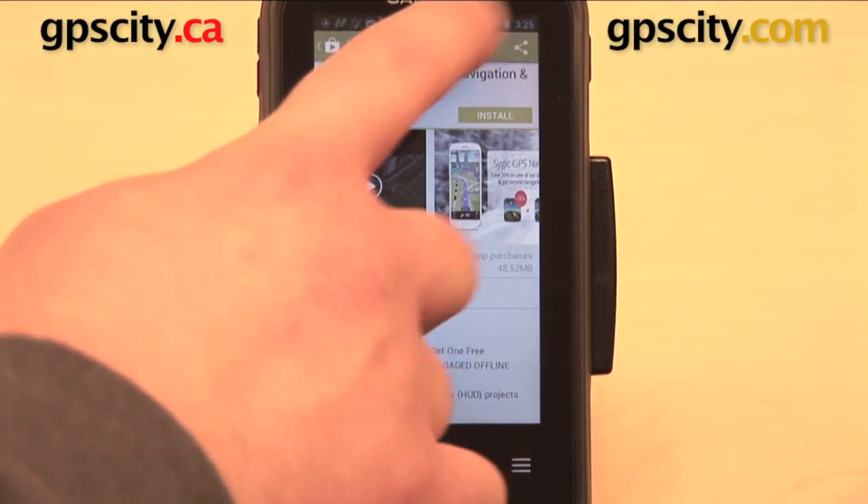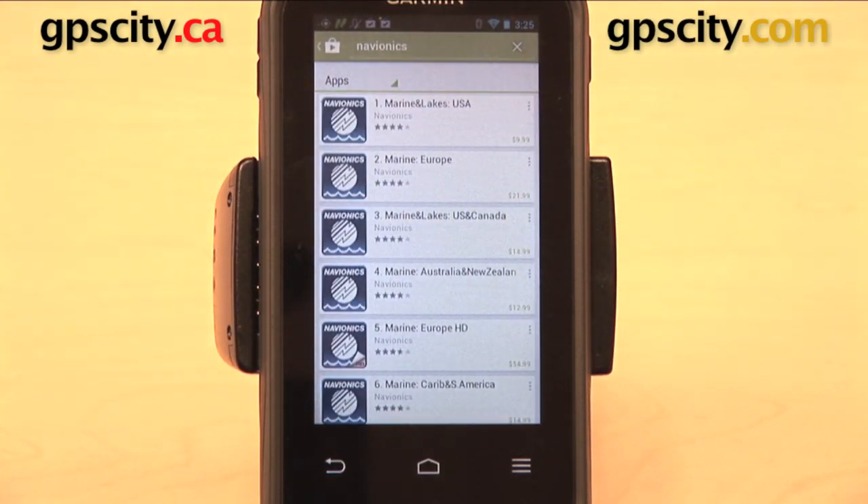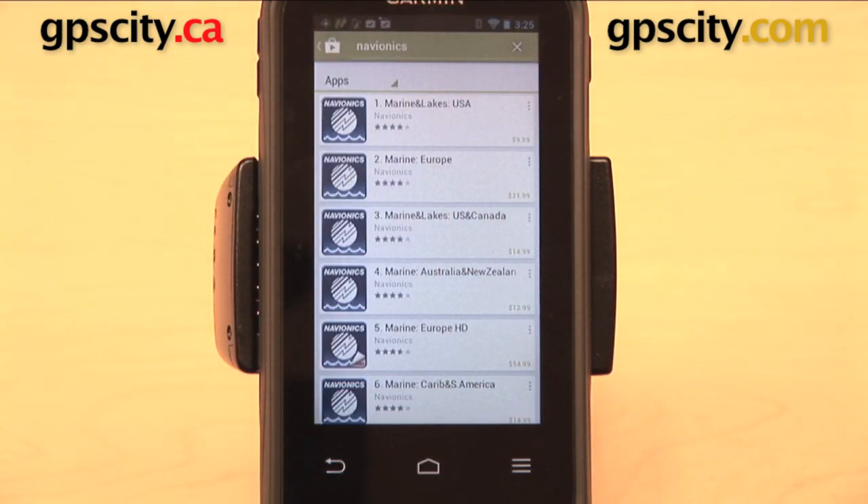Here's something else I'll show you. I have a search here for Navionics — Navionics has a lot of really good marine applications. These are not free apps though, these are paid apps, so look out for that. Something else to keep in mind is that some of these apps are going to require that you be on a Wi-Fi network in order to use them, which you may or may not have available depending on where you are. So it might be worthwhile to do some research ahead of time. See if you can use the app off a Wi-Fi network, or if it's free, you can just download it, turn Wi-Fi off, and then test it out.